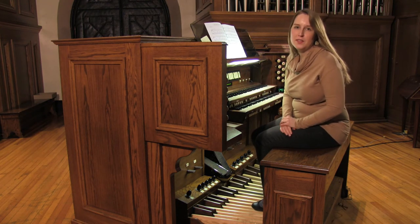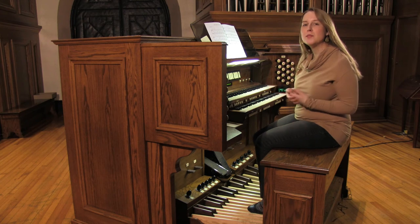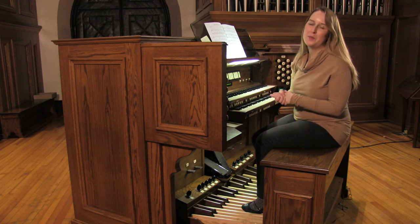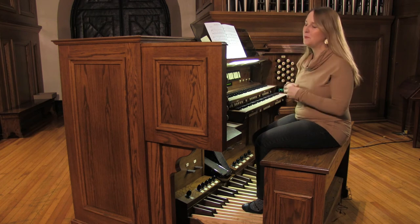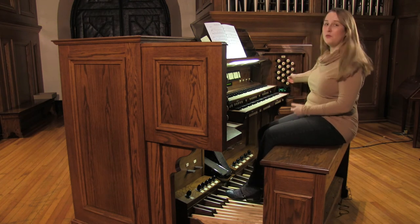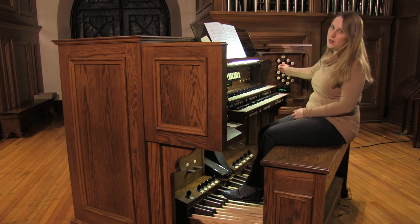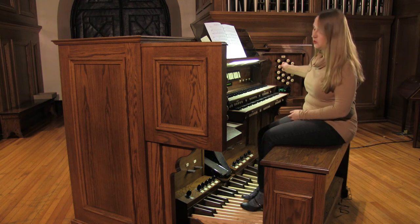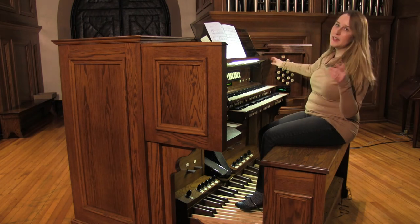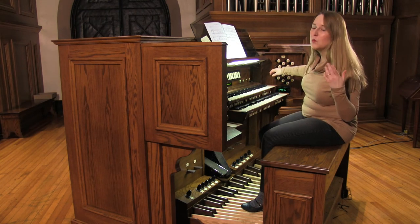So when I was registering this piece, I had a couple of different options for choosing what I wanted as my solo eight-foot stop — that's what Anna Laura Page calls for, just a solo eight-foot. I ended up choosing a flute with a one-and-three-fifths mixture. Here's what that sounds like. Very light. I felt it went really well with the character of the song.